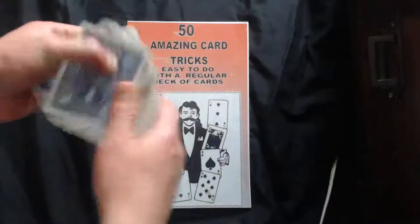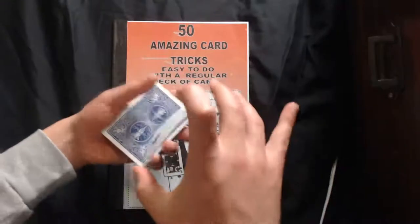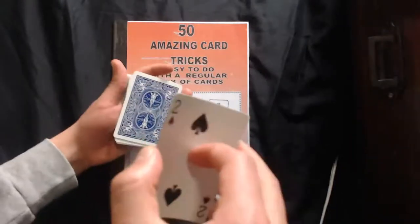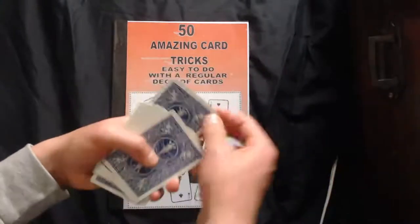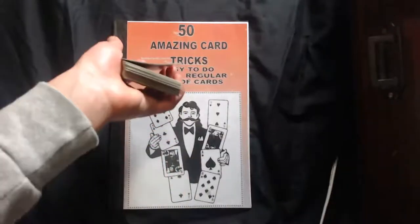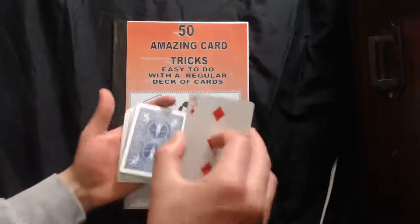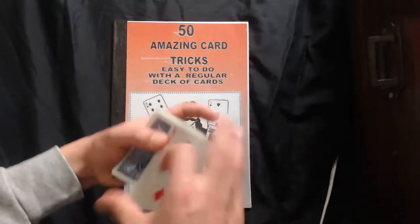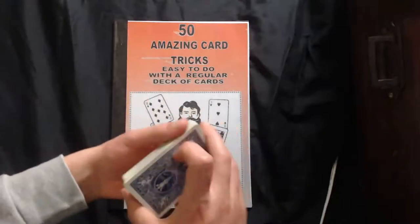If you've seen my past tutorials, I've done a video on this color change. You take a card out of the pack — while the spectator's looking at that card, you take a pinky break, place it on top so it'll be a double. Then you grab the card — remember it's a double — bring it on the deck, apply pressure with the index finger, and your thumb will do that and it should flip.